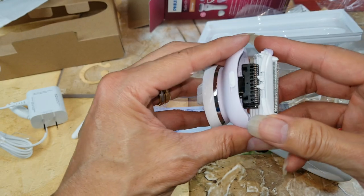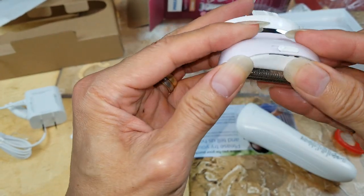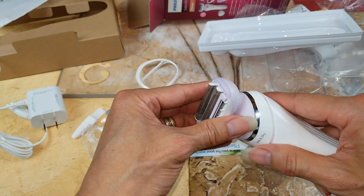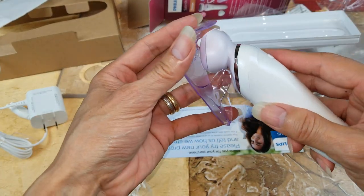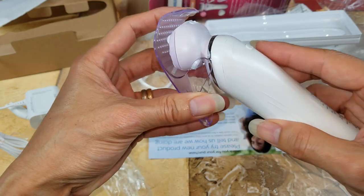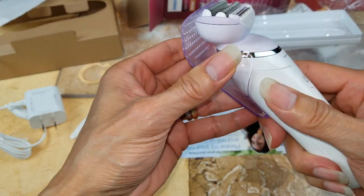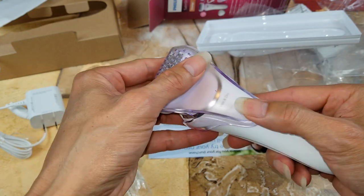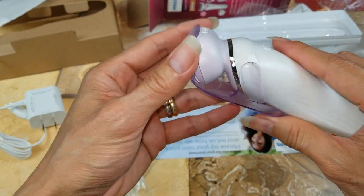So the bottom head goes in first, and then push the top head until it clicks. There you go — nice. Got it sharp down here. So probably the travel cap goes like this. This blocks the power button so you don't accidentally press it when you put it in the suitcase or carry-on. Yeah, this is nice.